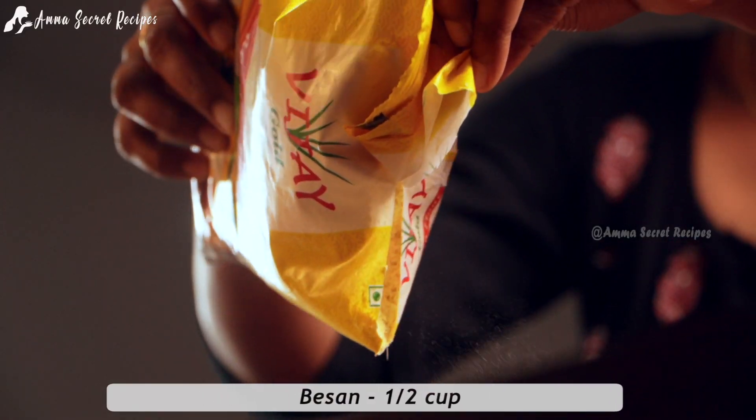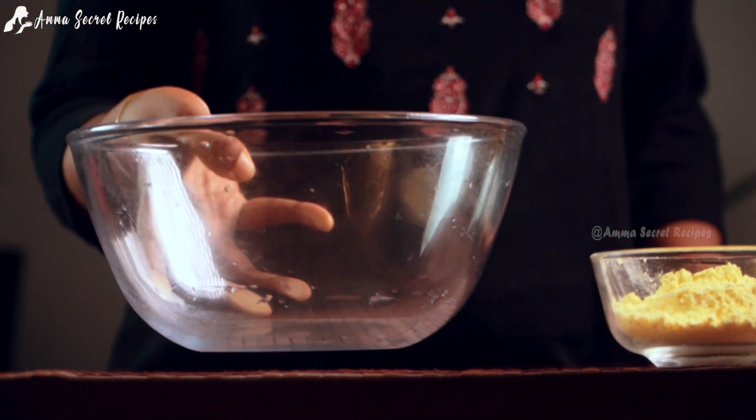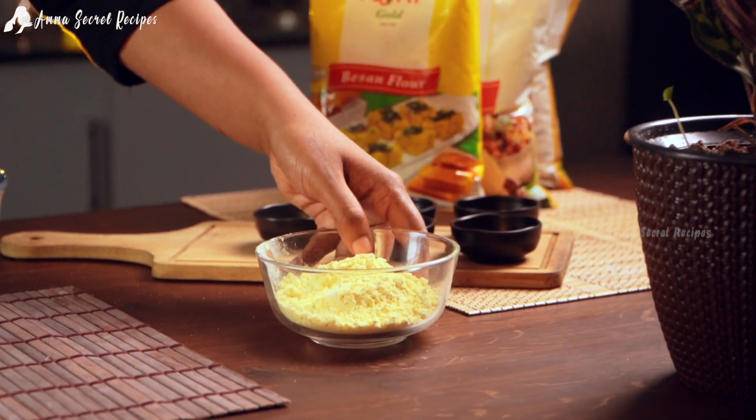I will give you a link to this product. Now I am going to put a cup in this bowl.